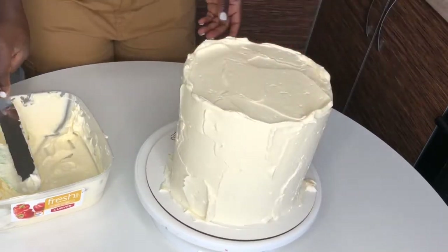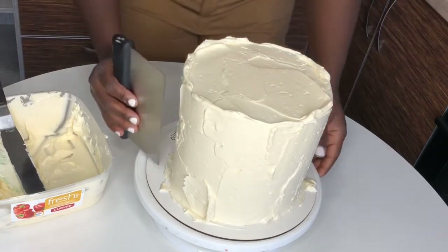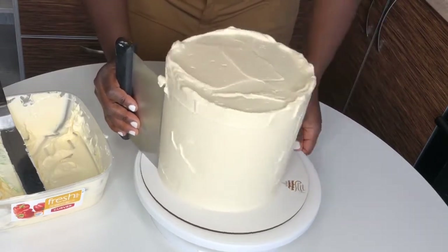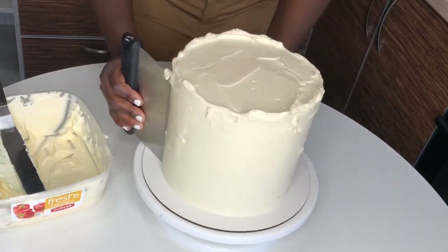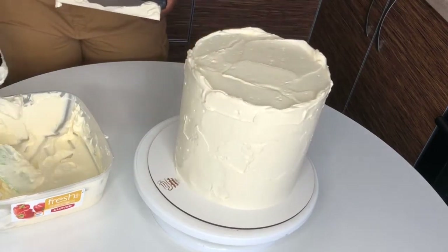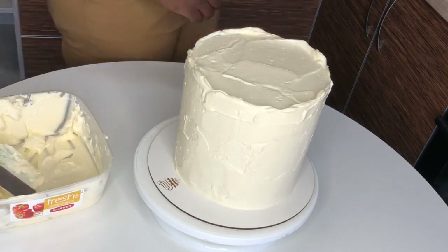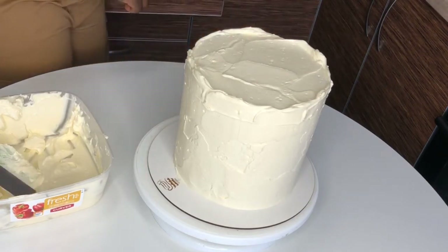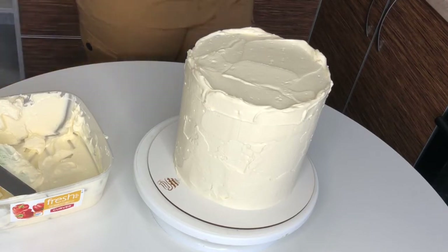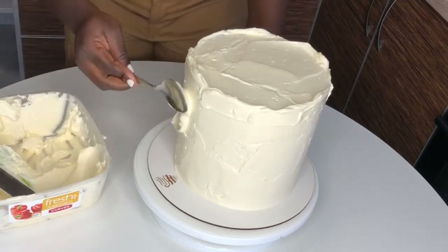Now what we want to do is smooth all around. I want it to be straight, with buttercream covering every part and no parts sticking out or with too much buttercream. To smooth it, you don't really need a bench scraper — you can use a knife or spatula. I'm just very used to using my bench scraper.